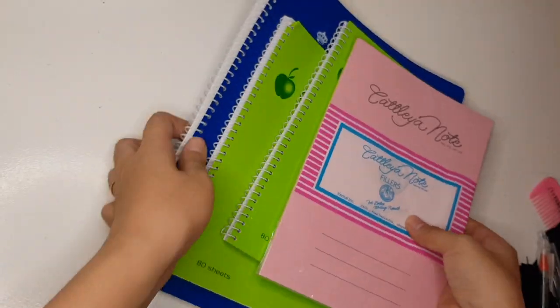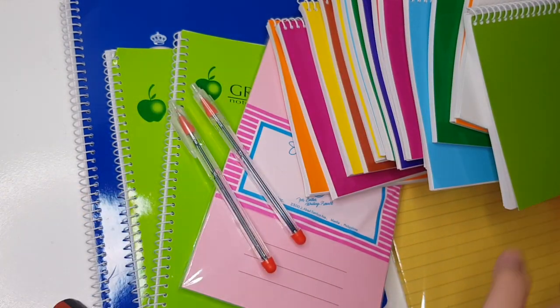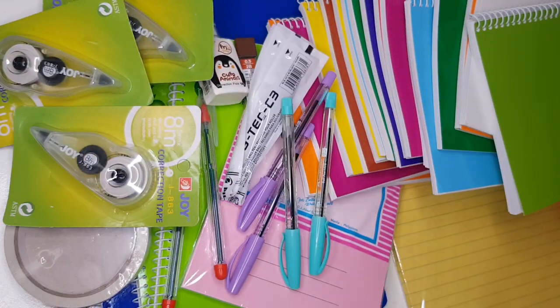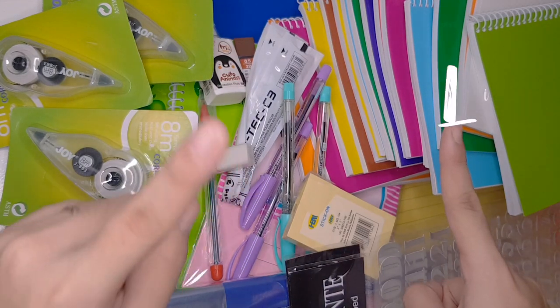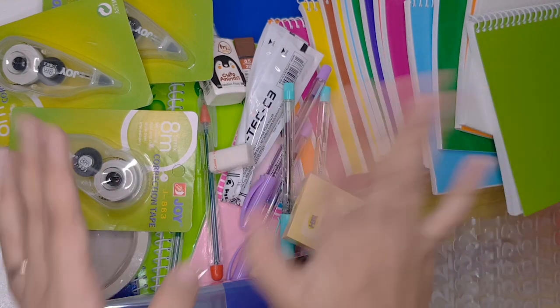And that's all the school supplies I bought on Shopee. If di pa kayo nakabili or may kulang pa, it's best to buy online na lang. Kapag nareceive nyo na yung package, wag nyo kalimutan isanitize yung items para safe. That's the end of the video. Thank you so much for watching. Don't forget to like, share, and subscribe. You can also click the notification bell to keep you updated. Bye!